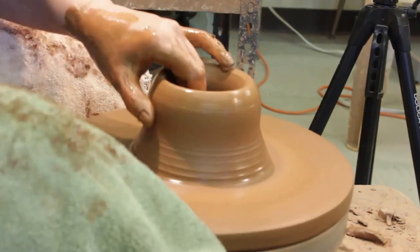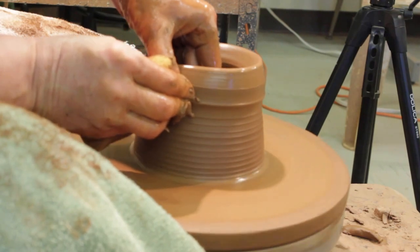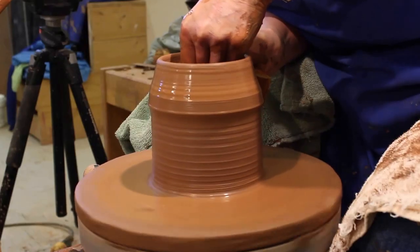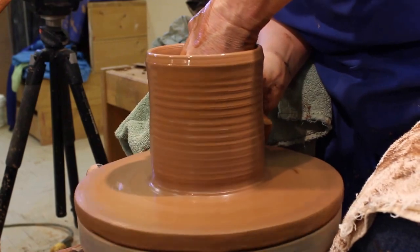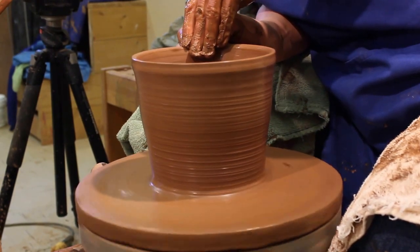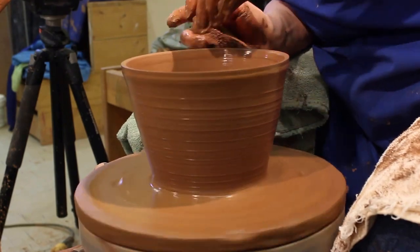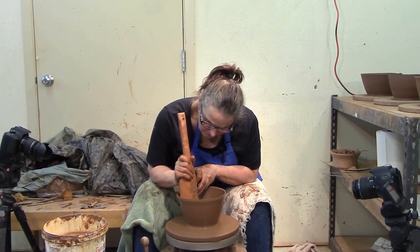I'm just going to straighten that up. I'm not going to take a lot of time throwing — I do have other videos on how to center, throw, and pull cylinders. I'm just going to throw a bowl, give it a couple of pulls. I like to throw my bowls with the rib, and because this is more about the batter bowl spout than a how-to-throw-a-bowl video — if you want to throw without a rib, you just pull it out. Don't let the centrifugal force of the wheel make the bowl happen; you work with the wheel. But the wheel always wants to make a bowl.